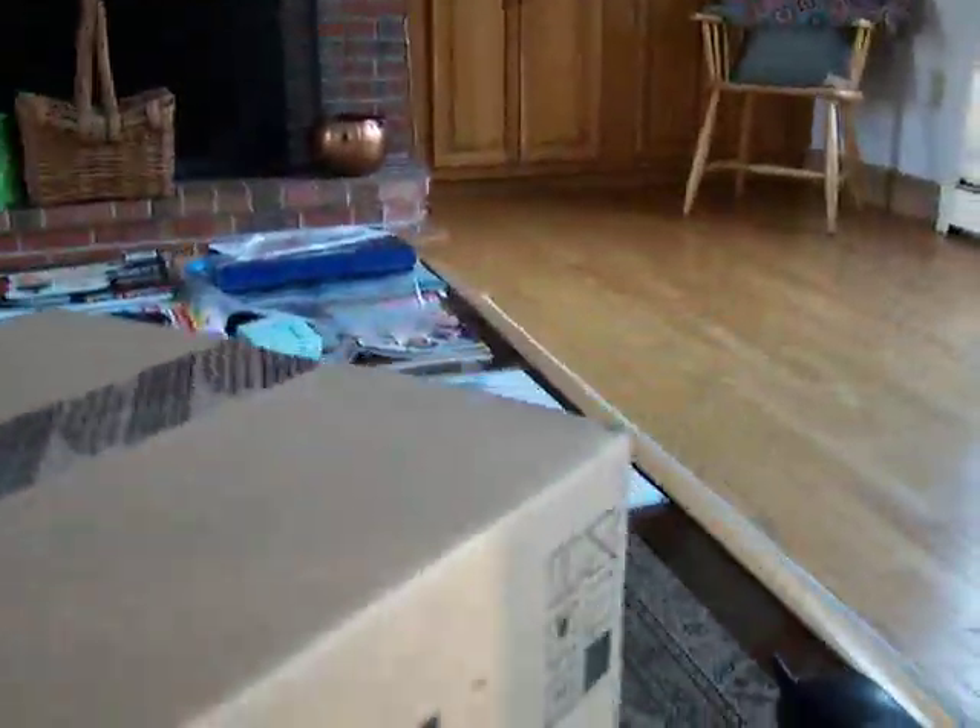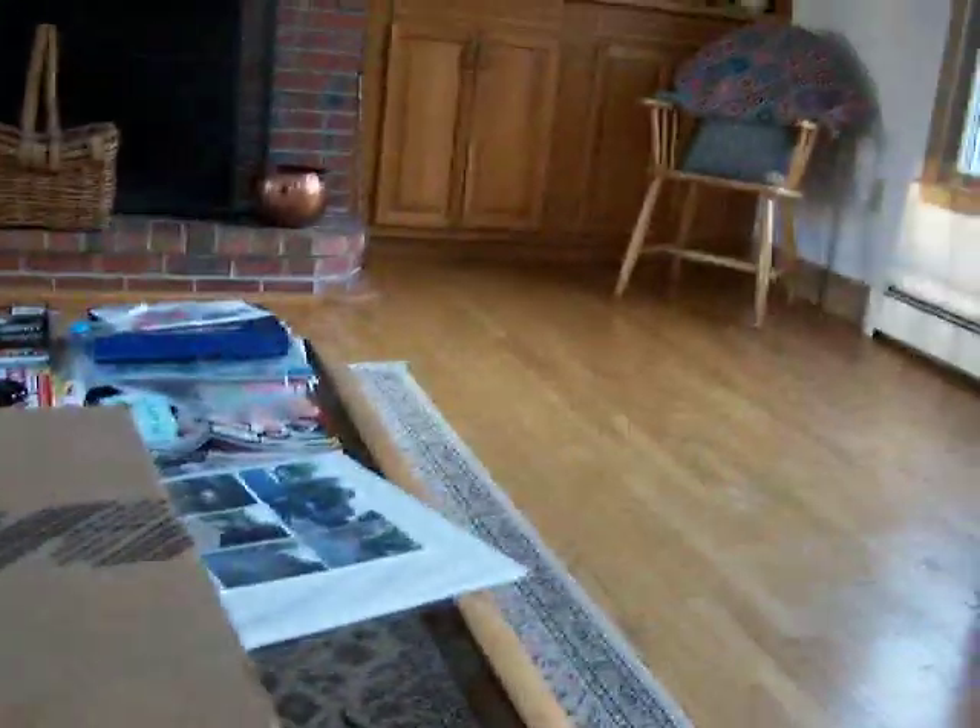It's refurbished, which is cool. I bought it off eBay — $291 to get this unit.